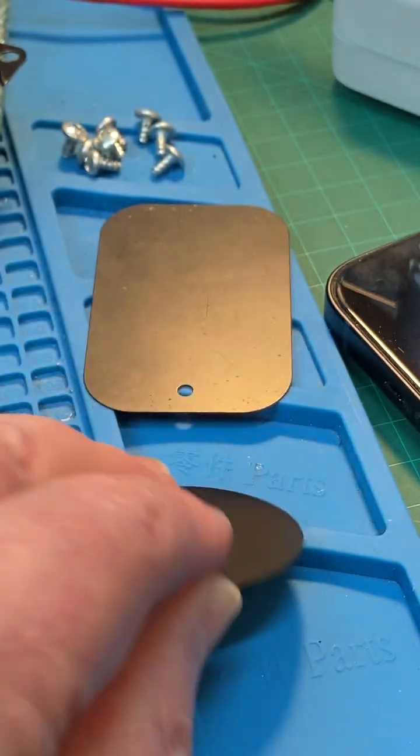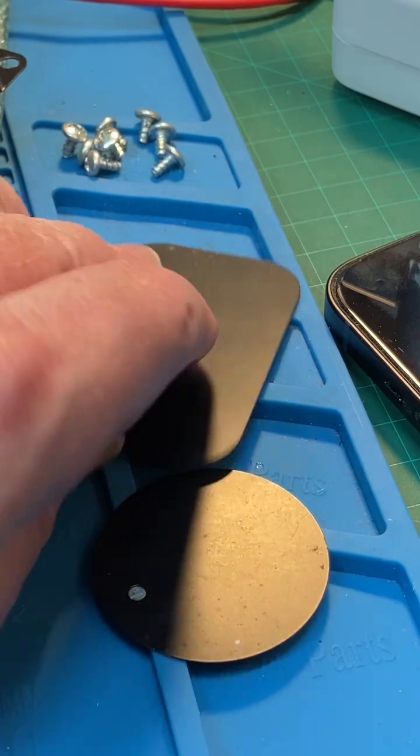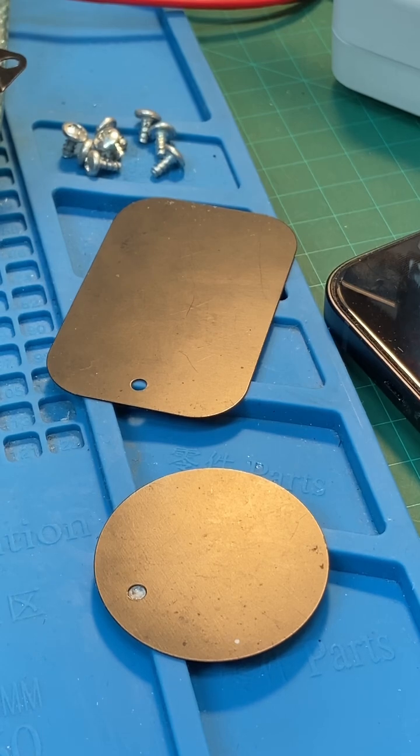One last thing: if you're using a hard case and you've got metal targets in the back for a magnetic car phone holder mount, you've got to remove them from the hard case for charging because it doesn't work. I was wondering why it didn't want to work, and then I learned that the previous owner of this hard case had fitted those. Very funny! Ladies and gentlemen, have an awesome day, take care, hope you enjoyed it — I'll see you next time for more awesome stuff. Bye!